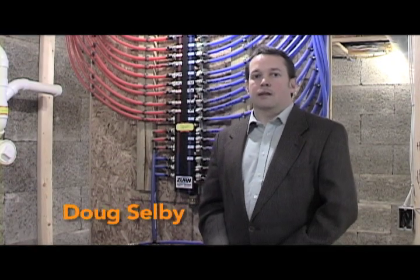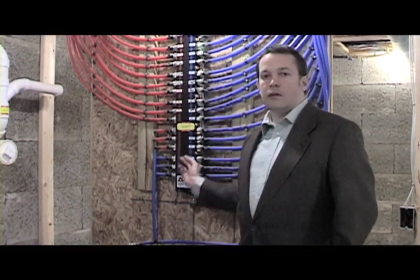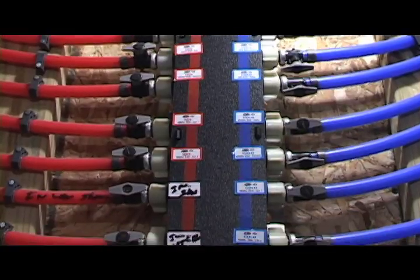What you see behind me is a PEX central manifold water distribution system. PEX stands for cross-linked polyethylene, and this black part in the middle is our manifold — a word that means a bunch of smaller takeoffs off of a large central port.